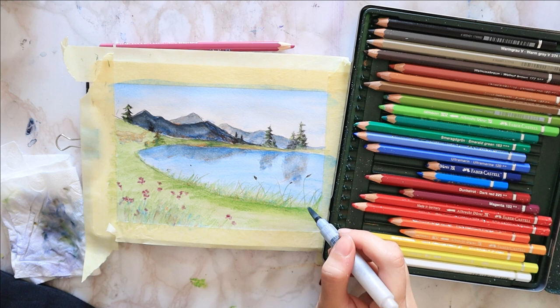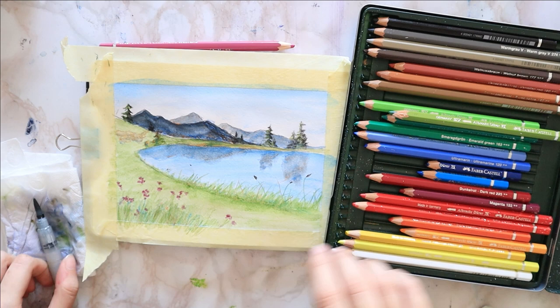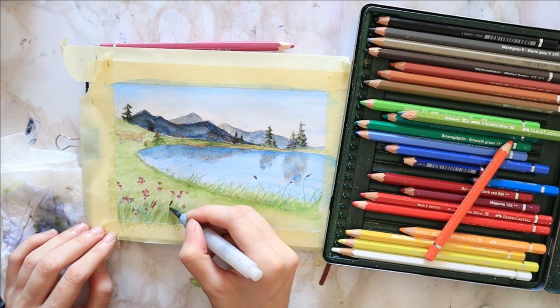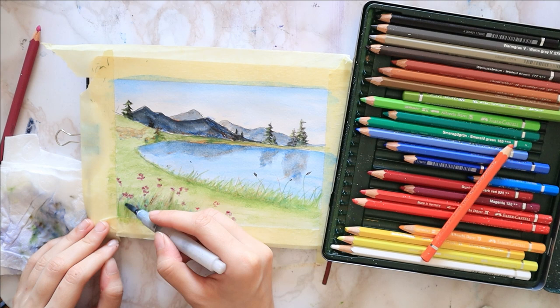Then I repeat the same steps for the flower bed. I add more green in a vertical motion — going up and down to mimic flower stems and grass that grows upwards — with small hints of blue and orange. Then I go over with what's pretty much a dry brush, again vertically, since that's the direction we want. And we're done.